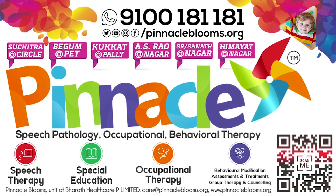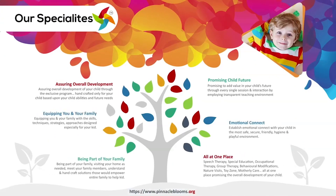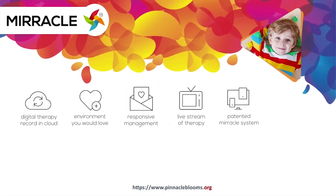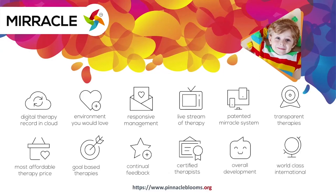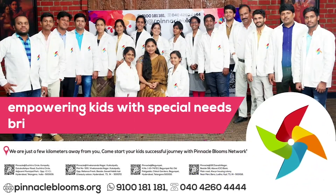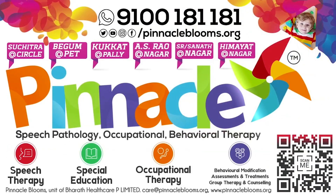Theratan Beads Activity with special needs. Pinnacle Blooms Network is a special edu healthcare unit of Bharat Healthcare Private Limited, Government of India's prestigious Startup India awarded futuristic health tech organization. Largest team of proven therapists ready to work with your kid. Contact us today: 9100-181-181 for free assessment.